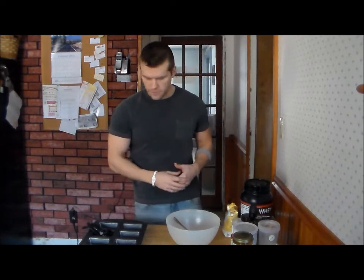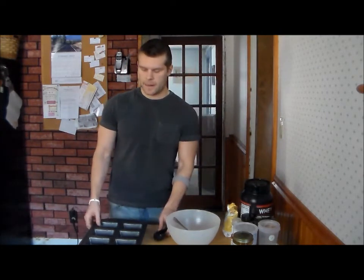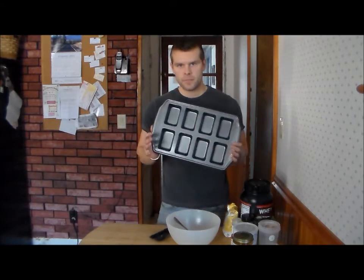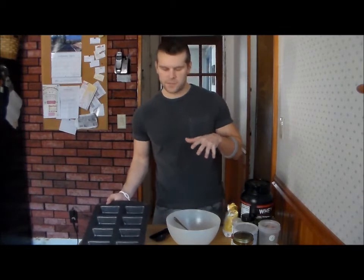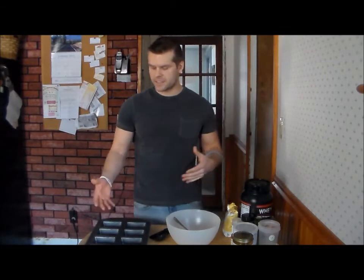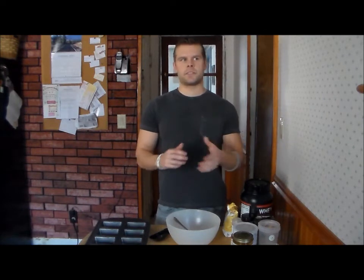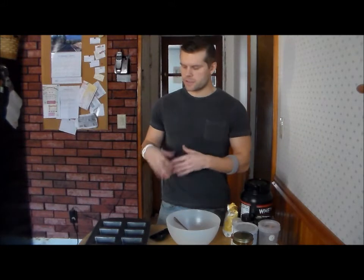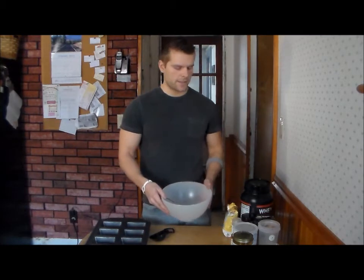First and foremost we have our measuring spoons to measure all the stuff. We have a bar pan here — I bought this one just for this recipe because obviously they're bars and we're making protein bars. If you use a regular pan you'll just have to cut them. We also have a bowl that we're going to mix all our stuff in.